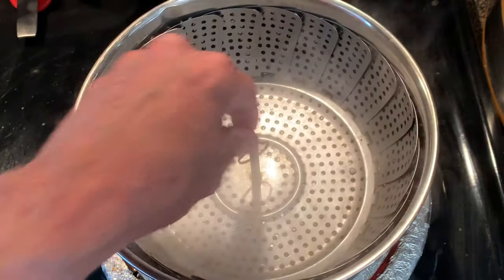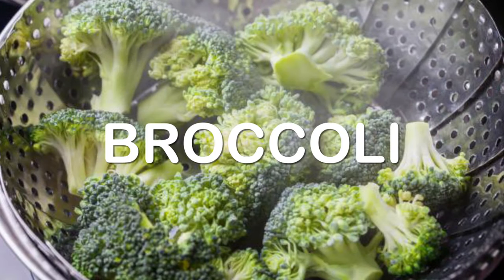Bring some water to a boil, add a steamer basket, put your broccoli in there, and steam for about five minutes.